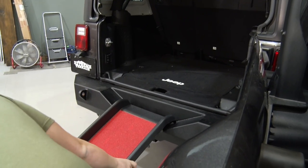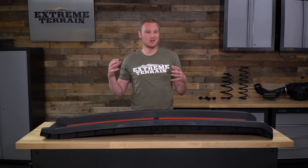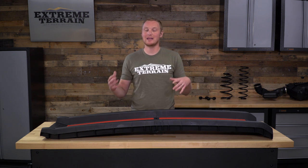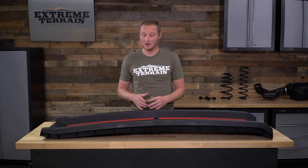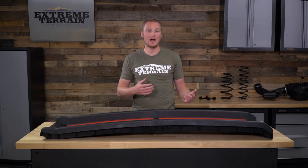This is, of course, for those of you who have larger dogs that have trouble getting in and out of your stock or lifted-height Wrangler. Whether your dog is a little bit older or just has some trouble jumping up, this pet ramp will make it a lot easier for them to get in and out, while still being foldable so it's easy to throw in the back seat of your Wrangler once your dog is in or out of the vehicle.